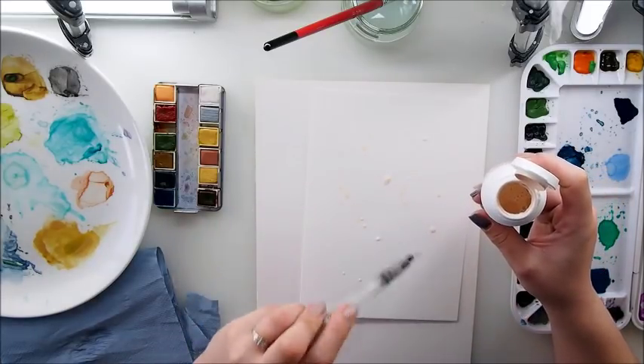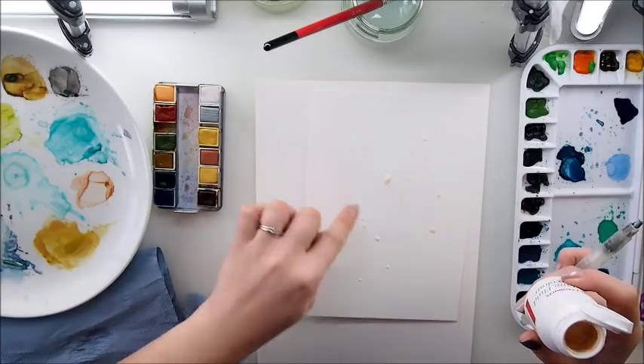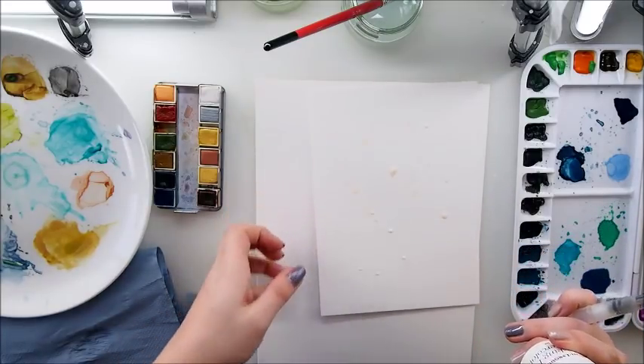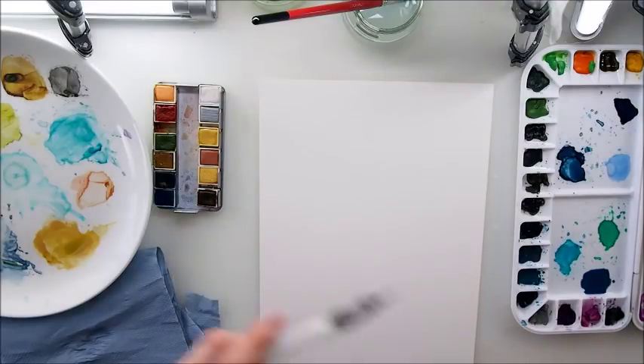What I did is I just sprinkled a few dots of the masking fluid on my paper. This will dry, and you can paint over it. When everything dries, you can just rub off the masking fluid and it should leave you blank spaces. So that's how it looks - let me show you. We will do this with and without the masking fluid, and that's how we're going to break our page today.